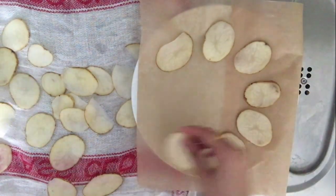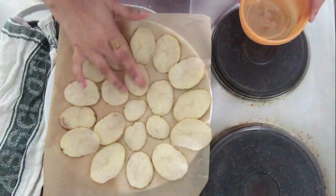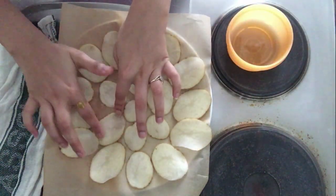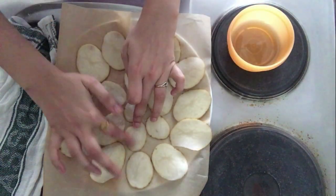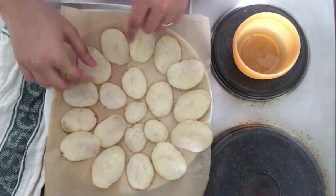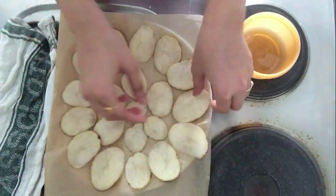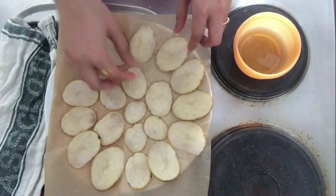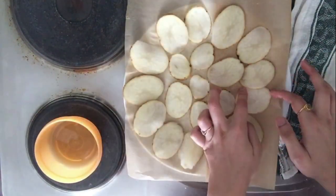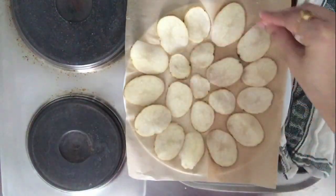Start arranging your chips on the plate. Now take some oil on your fingertips and start applying it on the slices. Turn them over and apply it on the other side as well. This step is completely optional — it's up to you if you want to apply oil or not, it does not really matter.